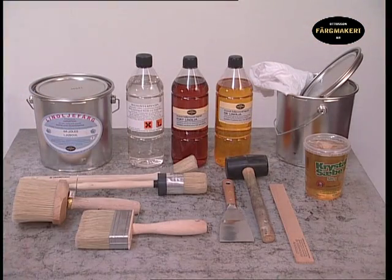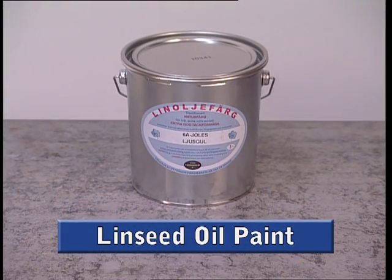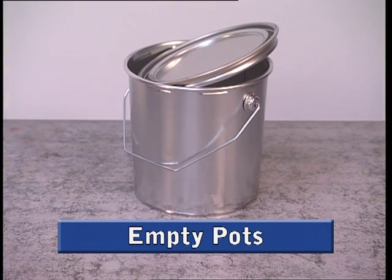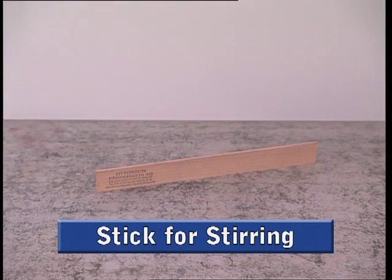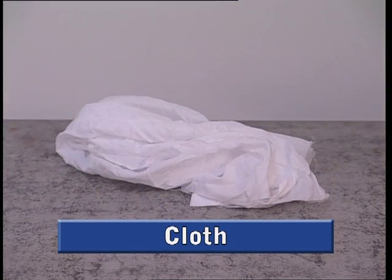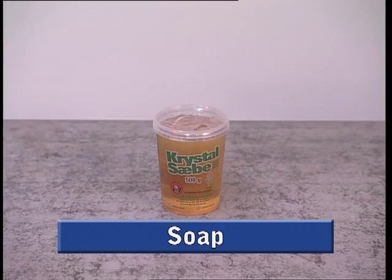Before you begin, make sure that you have everything you need: linseed oil paint in the colour of your choice, boiled linseed oil for diluting the paint, an empty pot for mixing the paint in, a stick for stirring the paint, a suitable brush, a cloth for wiping the brush and hands, and soap for washing the brush and hands.